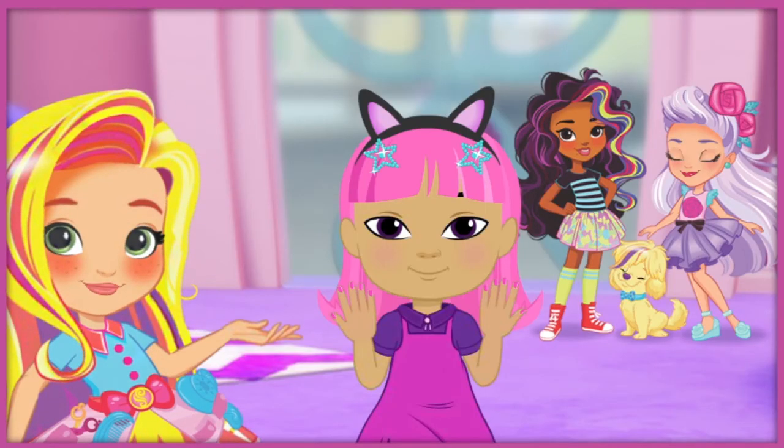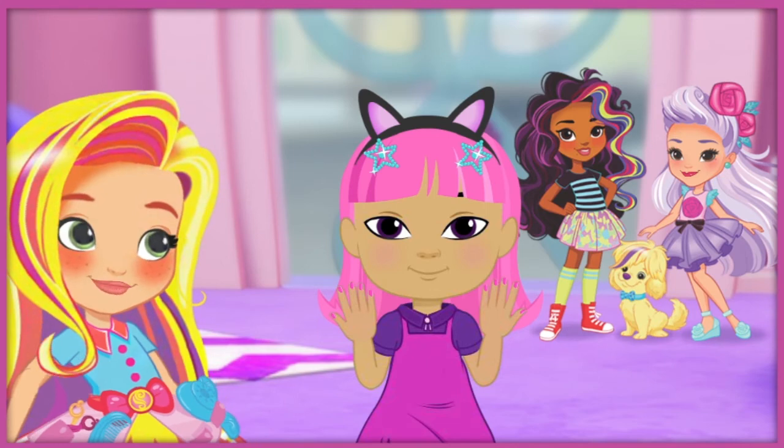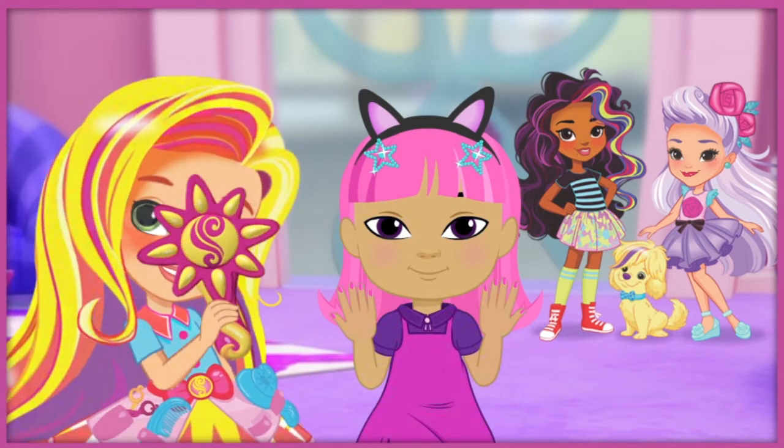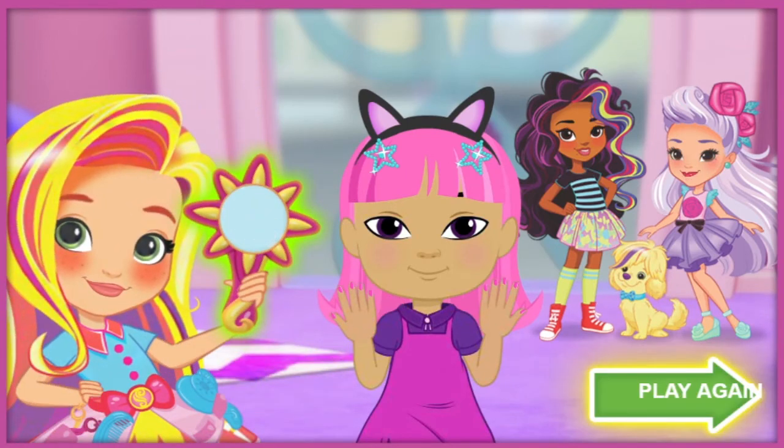Excellent job, these nails are perfection! Thanks for helping our friends look great and ready to go. Luna, the art museum will be amazed at your look. This is definitely one for the style files. Click here to play again and style another customer, or click here to open the style files.